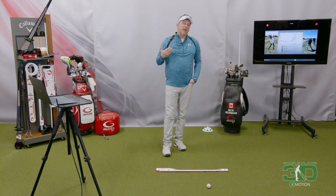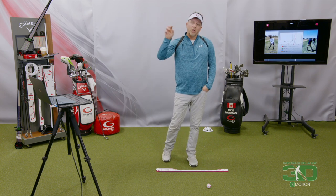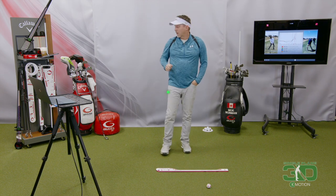So once again, I'm recommending training with the K-motion systems, using video, talking to the coaches, and making sure you're getting the proper movement of the lead knee. So let's talk about it.